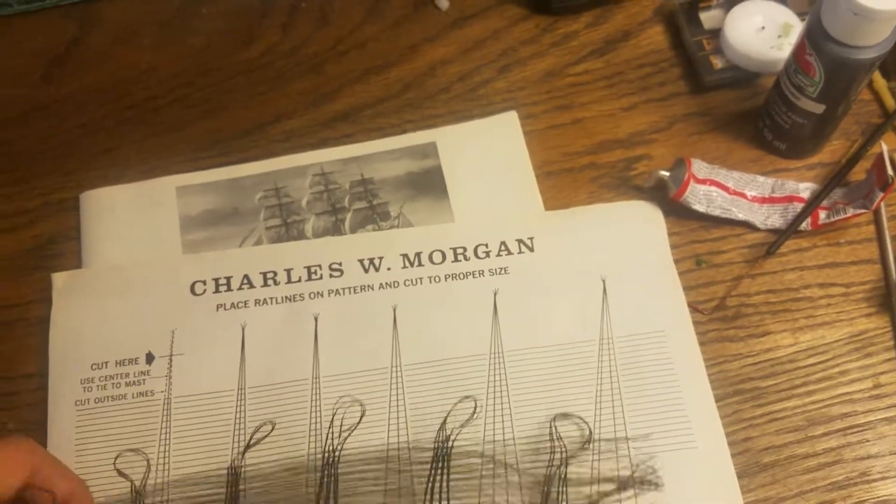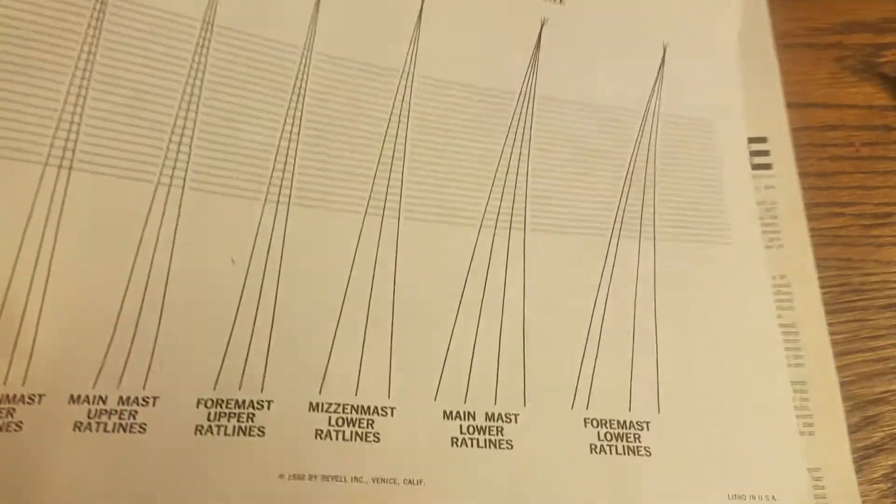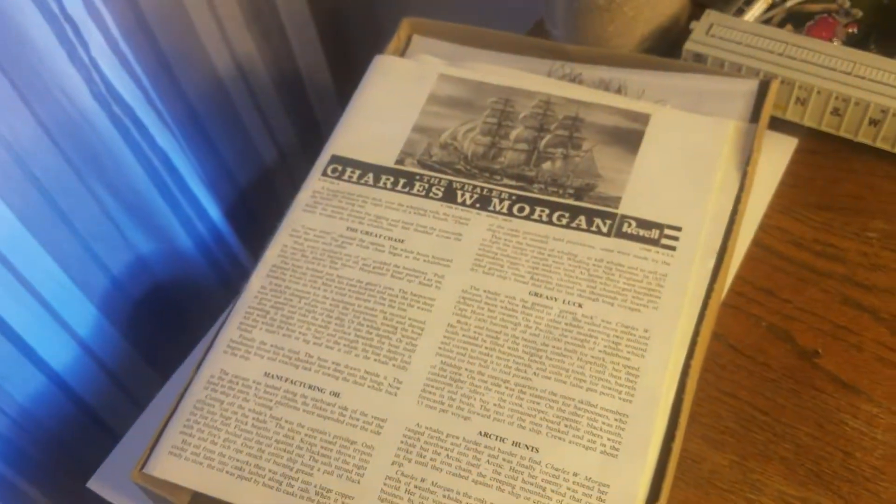I got this, luckily, from somebody who was in no desire to make money off of it, and this is the kit I ended up with. As you can see, the box itself had some wear on it — it's quite old cardboard. But that artwork on the cover is amazing.